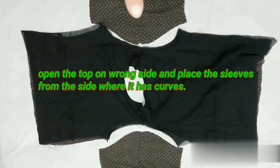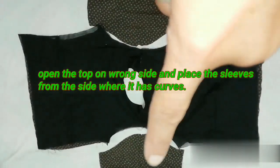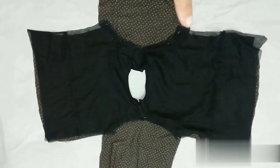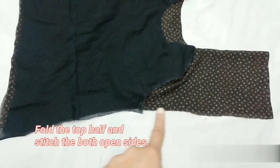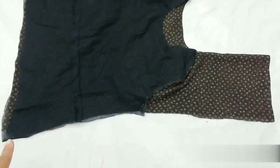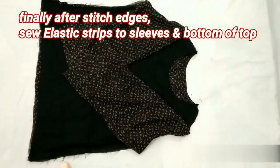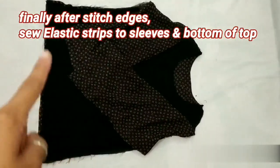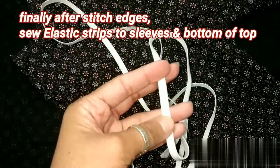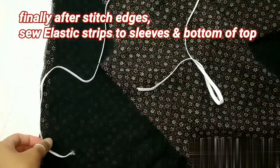Now we will cut it and open up the top pieces. We'll attach the sleeves to the top, pinning them to the bottom part and stitching both sides of the top. After stitching the bottom part, we'll fold the bottom to the wrong side, then place the elastic at the bottom and the sleeve openings for the balloon effect.